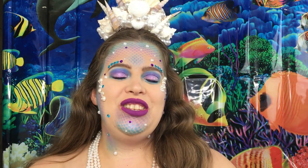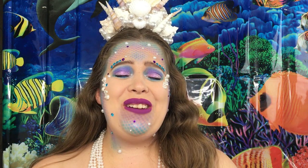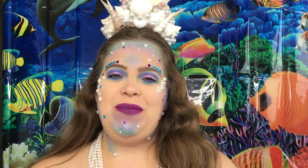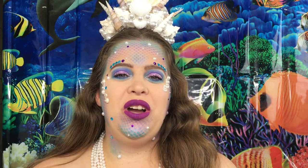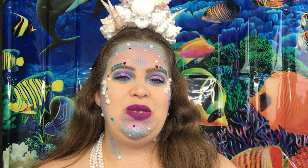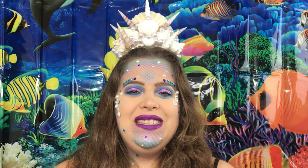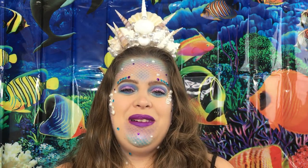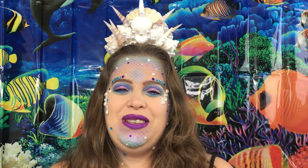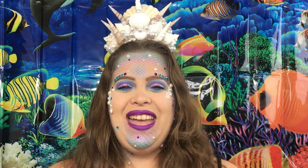That is it for this video — I hope you enjoyed it. I really, really enjoyed creating this mermaid look. This is the first time I've ever done anything like this. Don't forget to check out the ladies involved in the collab — I have them linked down below. If you liked this video please give it a thumbs up, don't forget to hit the subscribe button, you can also follow me on Instagram, and I will see you guys in my next video. Bye!